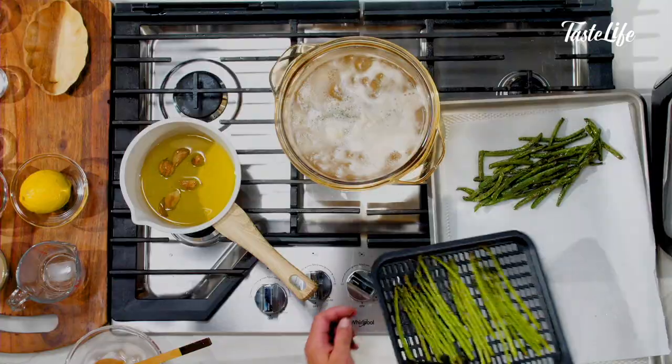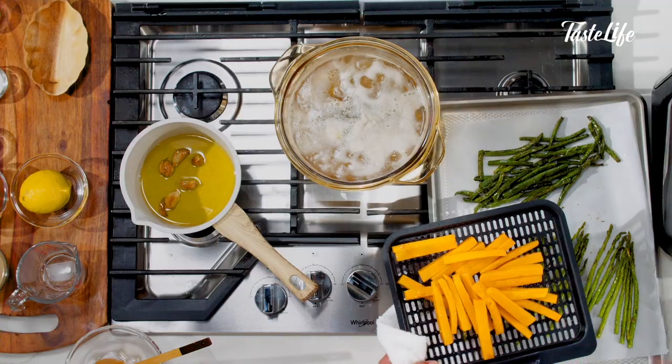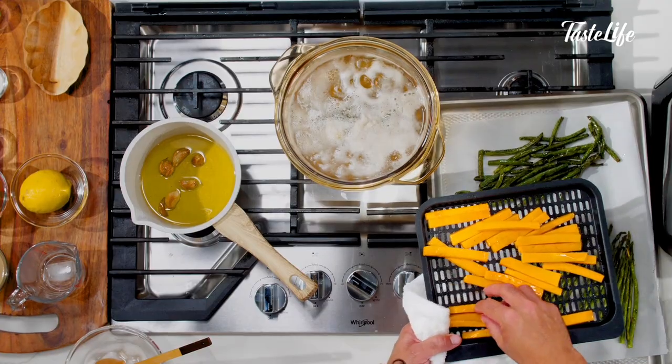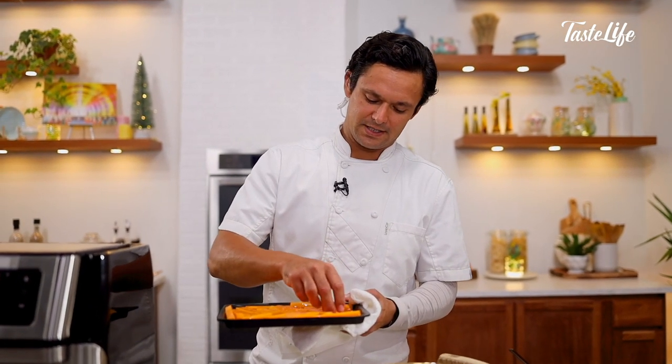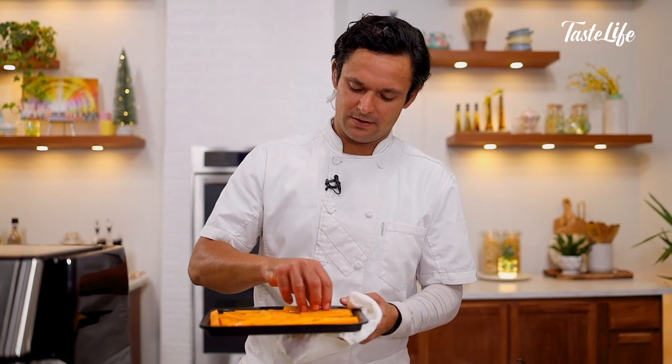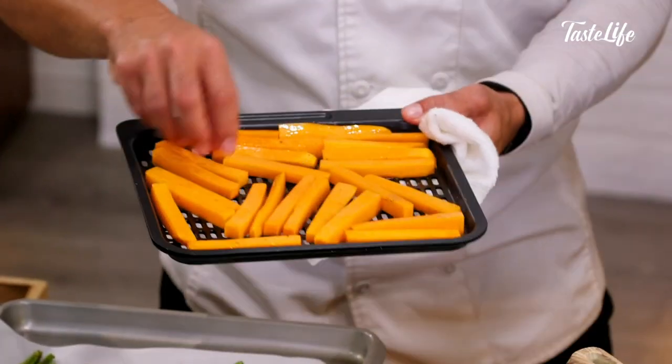Nice — getting nice and crispy. I'll get my butternut squash evenly spaced out. Remember, you don't want it touching; you want as much air to circulate as possible to get it crispy all the way around. We'll also stop it and move them around as we're cooking them.